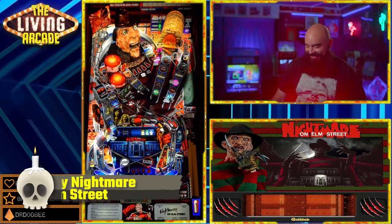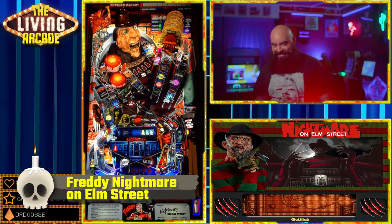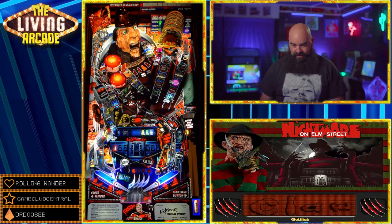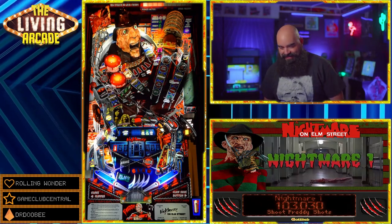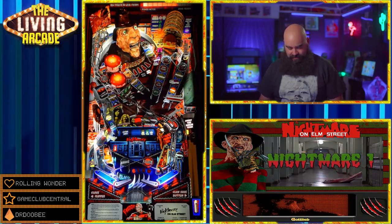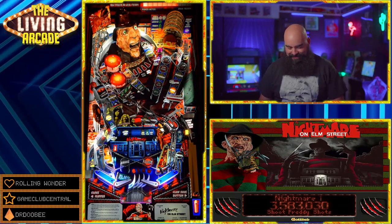Freddy — A Nightmare on Elm Street. It is a Gottlieb classic with the claw ball save, four-ball multi-ball, great Freddy quotes, and an amazing pup pack by Hawkeyes. The table you see here is the Siggy mod and it looks super cool — you do not want to sleep on this one.